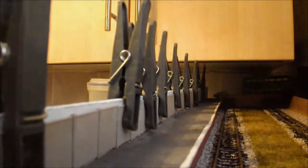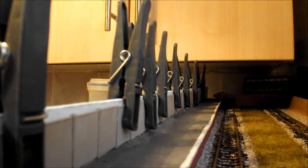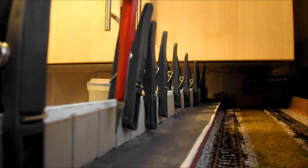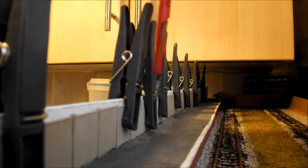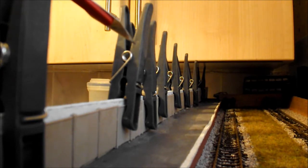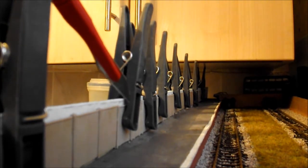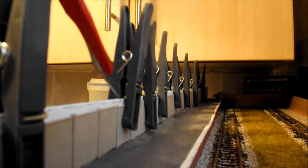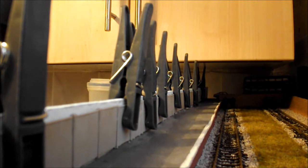I've decided to go a different route. These cheap haberdashery clothes pegs have all been lined up, doing a good job. I've used contact adhesive on the back and basically glued the strip, the concrete panels, and the posts all the way along. Every individual clothes peg is just holding it against the backboard, making good contact between the glue and the wooden back panel.